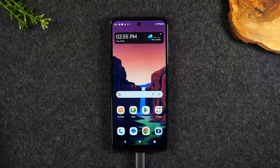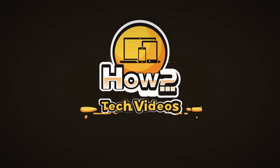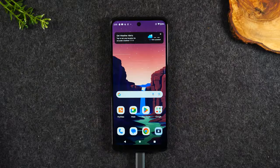In the video today, I'm going to show you how to mirror your Moto G 5G phone to your TV. Welcome back to another video. I'm your tech guide, Wayne. Today, I want to show you how to play what's on your phone on your TV, and I'm going to show you two different ways to do this.